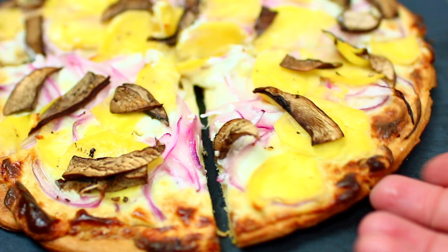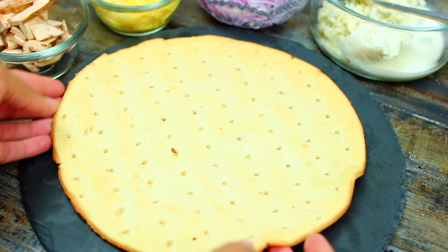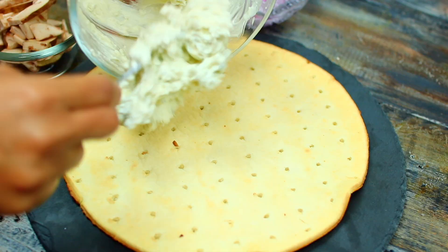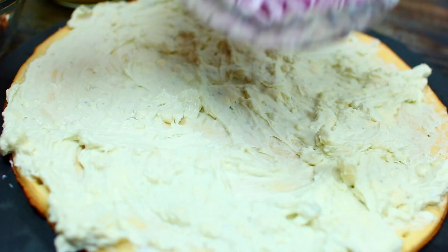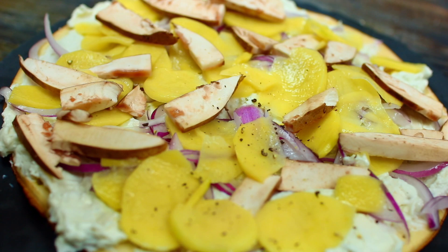I made this veggie pizza that came out really good. To make this you need some frozen cauliflower pizza crust. I'm going to spread a mixture of cream cheese and gorgonzola cheese all over the cauliflower crust, then add your favorite toppings — I'm topping with some onions, sliced potatoes, mushrooms, and some black pepper.